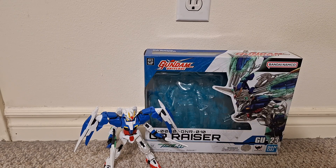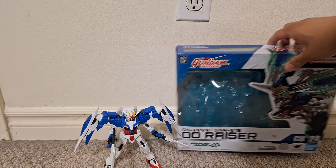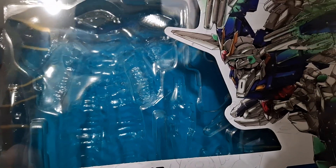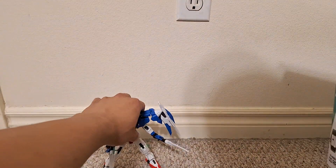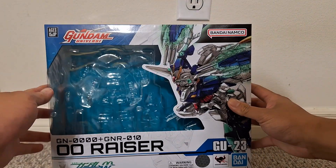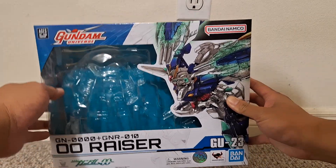Hi everyone, this is a video review of the Gundam Universe Double O Riser. Here's the box it comes in. There's not much in here — I've taken out all the accessories except the adapters.